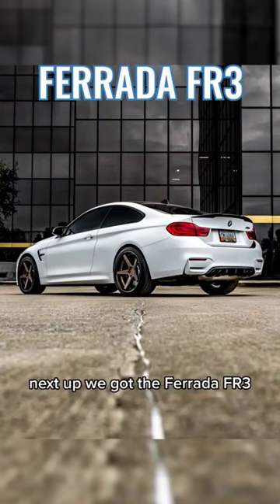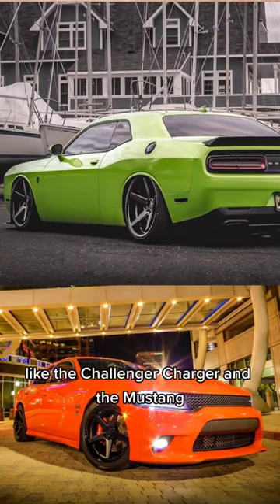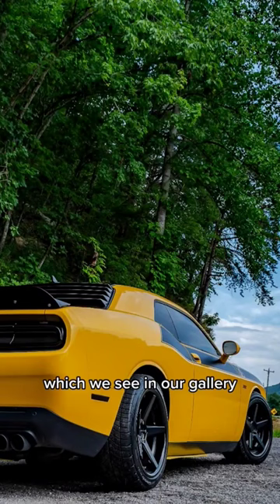Next up we've got the Ferrada FR3, which is more of a traditional five-spoke with more modern twists to it. This is really popular in muscle cars like the Challenger, Charger, and the Mustang. This wheel looks really good in 20-inch and up sizes, which we see in our gallery.